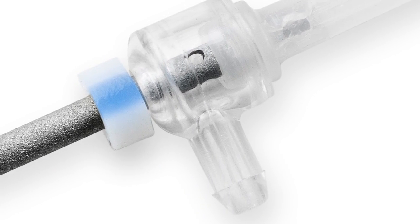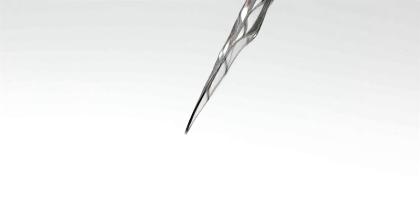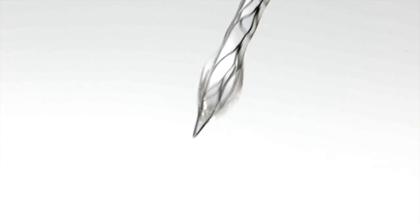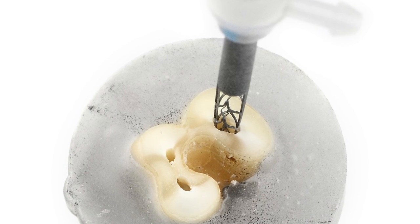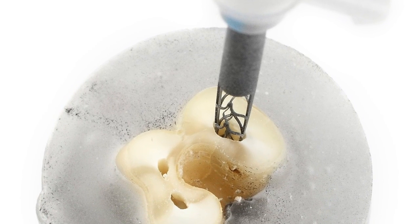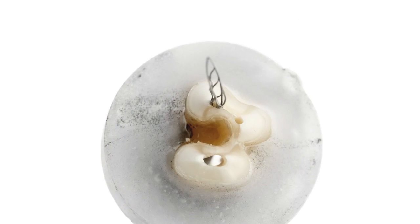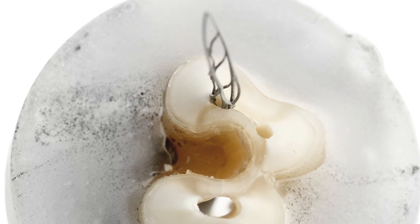An irrigation bar built into the hollow shank enables the dentist to irrigate simultaneously during shaping, facilitating superior cleaning and disinfection. The file does not impose its shape on the canal. Instead, it will custom fit itself to any root canal anatomy and shape it in a minimally invasive way, removing more contaminated dentin while conserving healthy tooth structure.